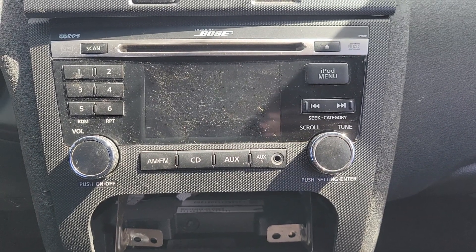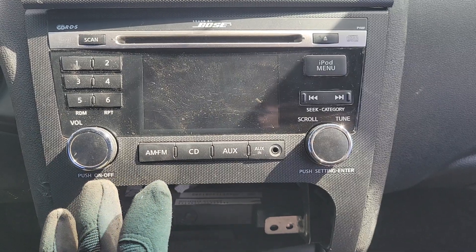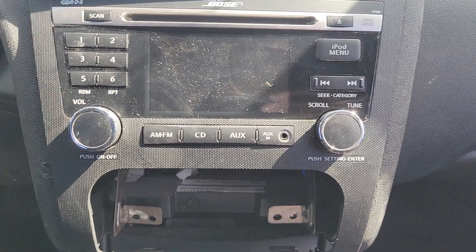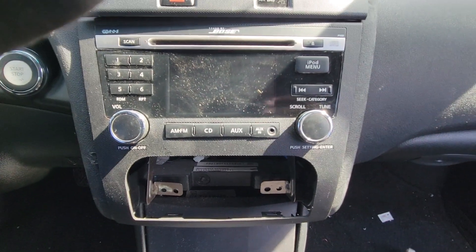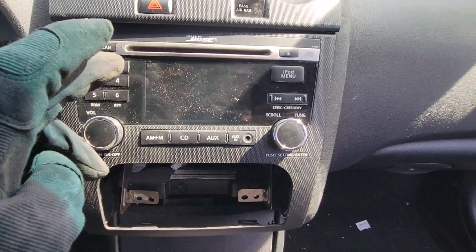Hey guys, back again with another video to help you out. This time we're removing the heater controls and stereo from a 2011 Nissan Altima. This is for a customer, so I don't know if there's any kind of code that's necessary to reinstall this or put it in another vehicle — might be something to look into before you begin.